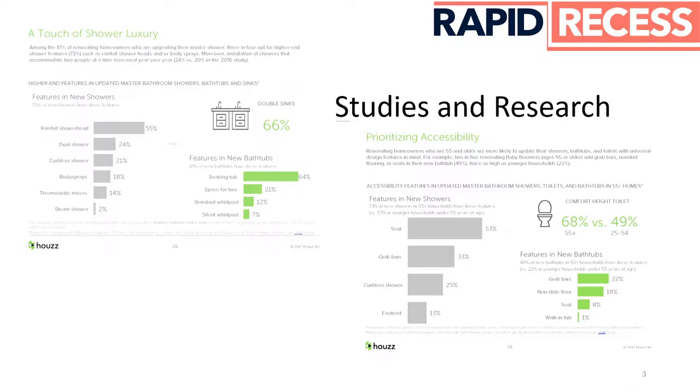Probably all of you know that curbless showers are requested more and more. Houzz did a survey asking people what's the most desirable thing in a master shower. First was rainfall showerhead, second was dual shower, and third — 21 percent — responded curbless shower. In 2018 it's 21 percent. How many people do you think it'll be in 2020? And in the industry, very few people know how to install curbless showers correctly.